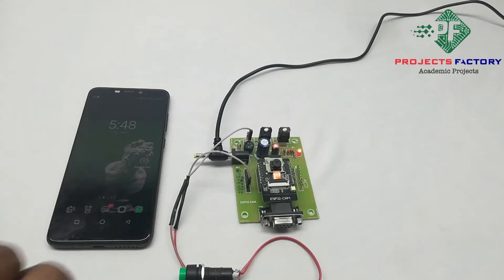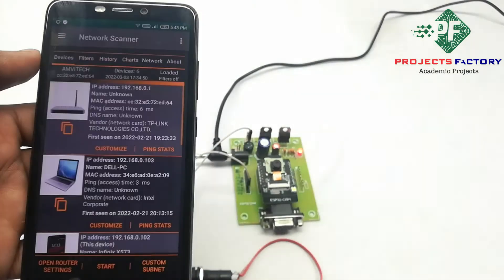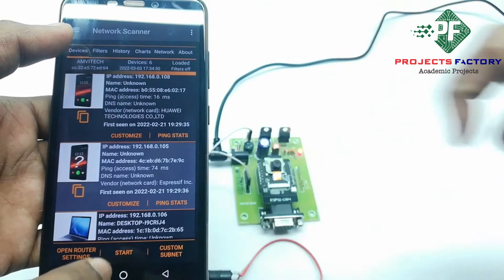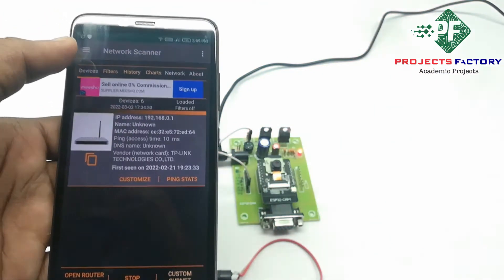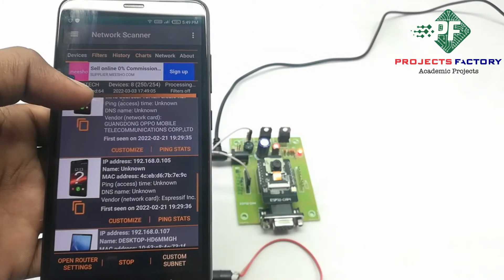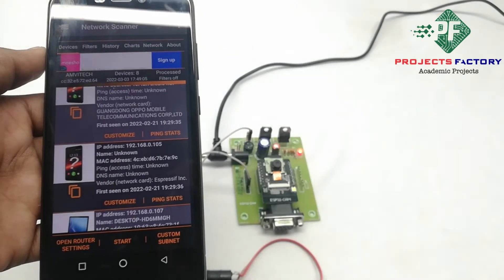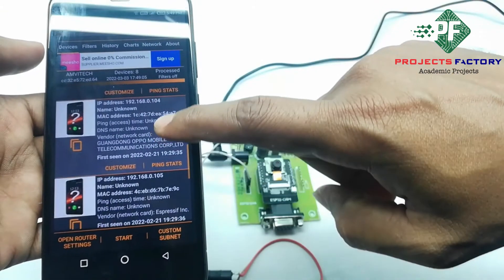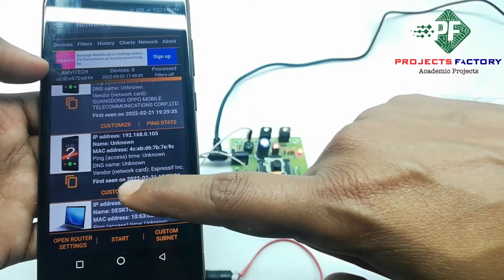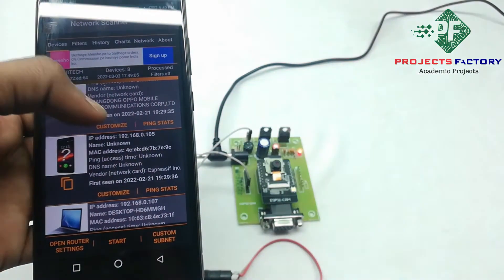Now we have to open the network scanner app. This app link will be provided in the description below. Initially we have to press the start button. After pressing the start button, we can see the IP address by finding Espressif in the vendor field. Here the IP address is 192.168.0.105 and it is showing vendor Espressif. Now we have to copy this IP address and paste it into a browser.